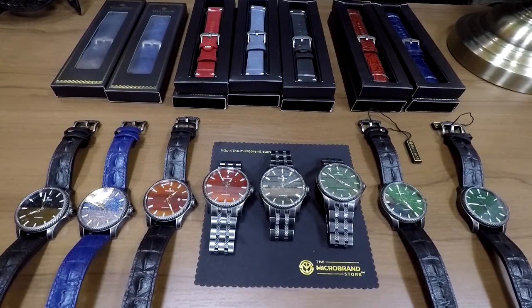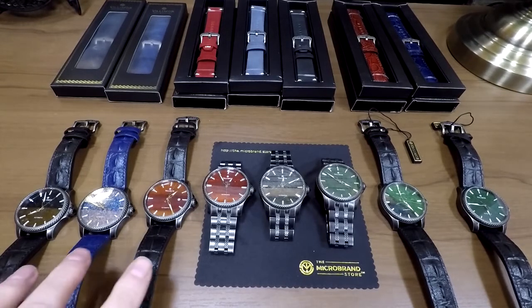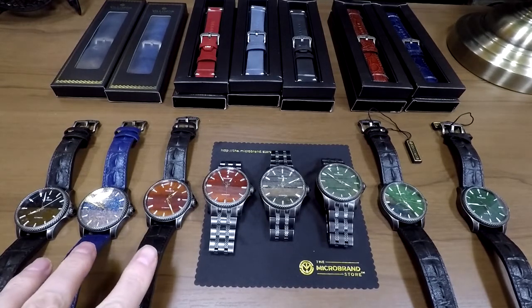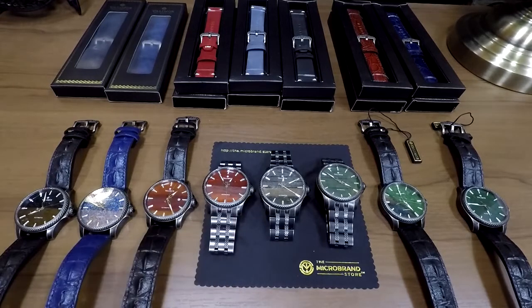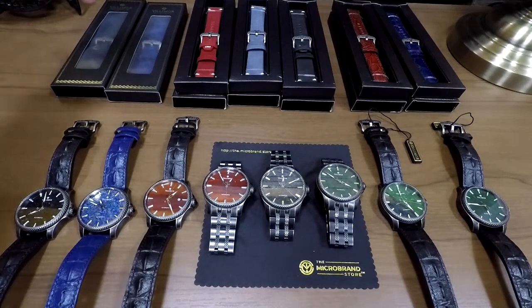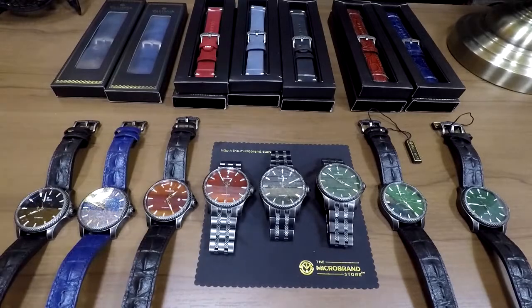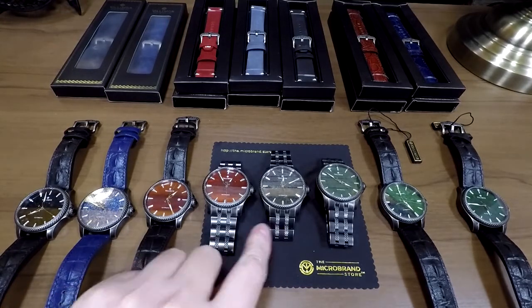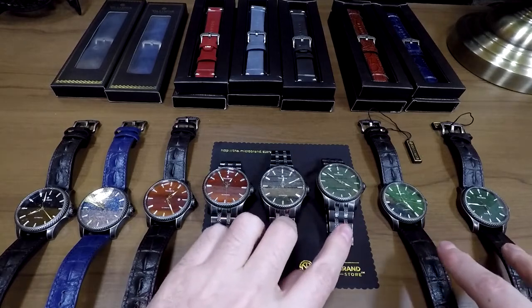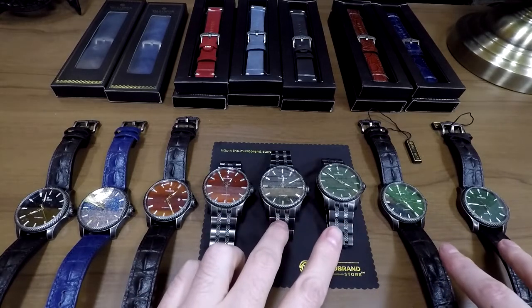This is going to be a mega review of everything Valimor Caliburnus — all three dials from the Kickstarter campaign with the date and no-date options, every single one of the straps available from the Kickstarter, and the bracelet, which is also very unique to this watch. You can also see a couple of extra colors here that are not in the Kickstarter — these are actually unique to the store.